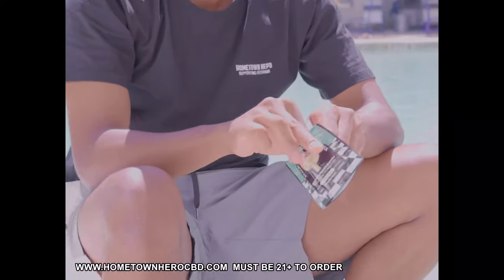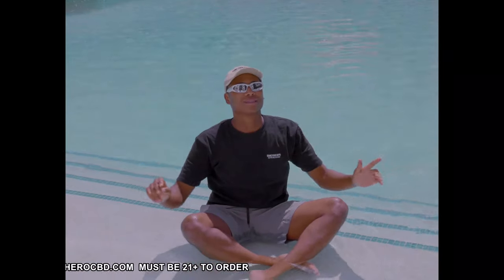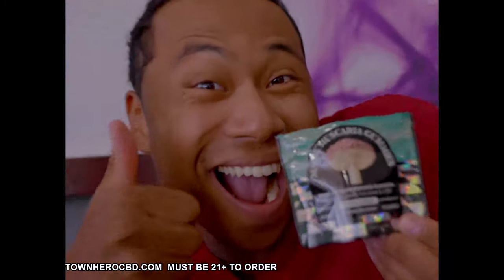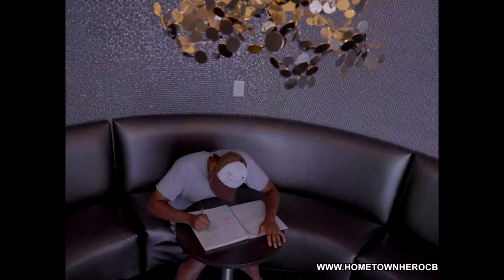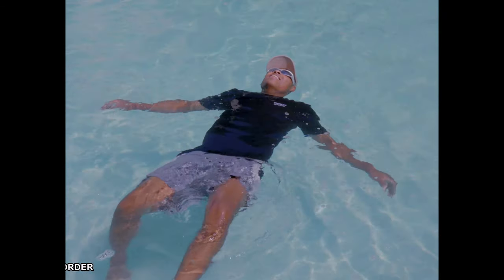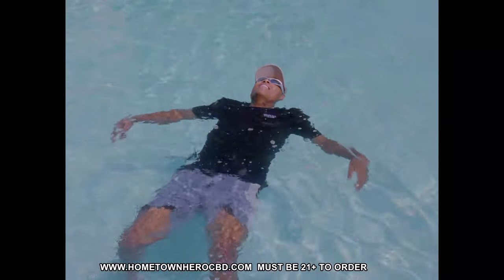Now, we can't forget about the holy basil. This amazing herb brings a soothing effect to the table — it's like a warm hug for your mind and body, which creates a sense of comfort. Last but not least, Hometown Hero CBD added some CBD to this Amanita Muscaria mushroom gummy, and it truly ties everything together, offering the perfect sense of calmness that'll help you truly enjoy your creative journeys.